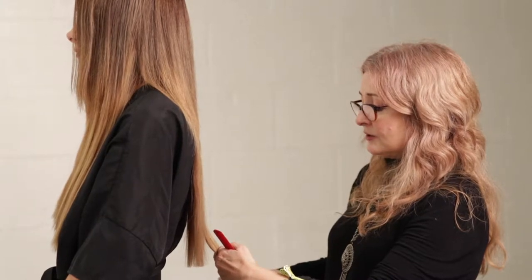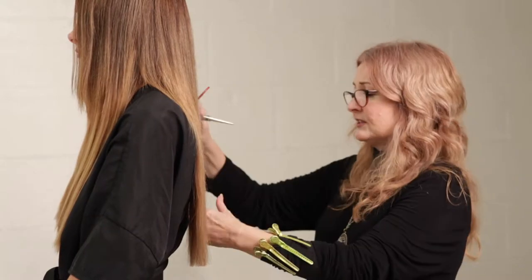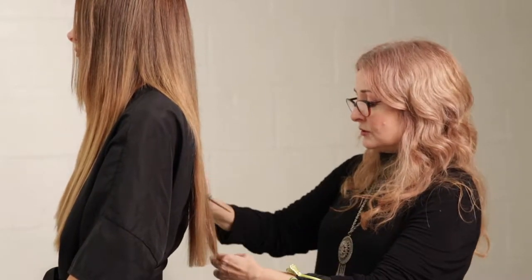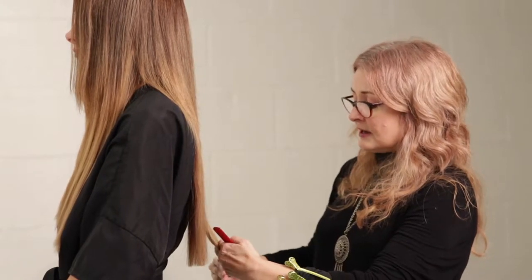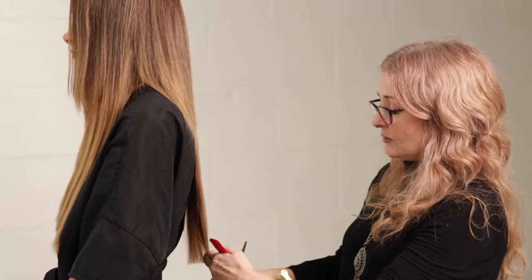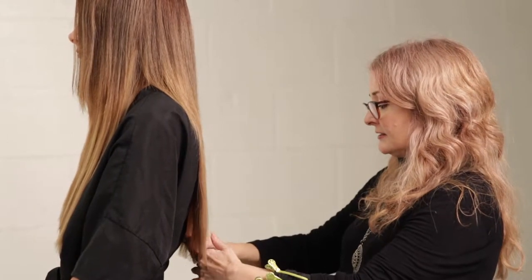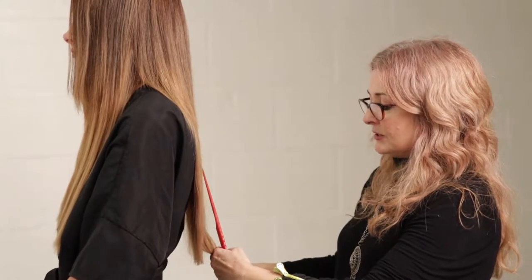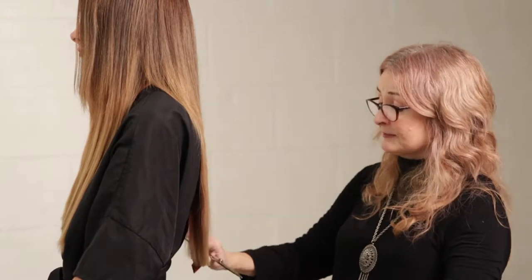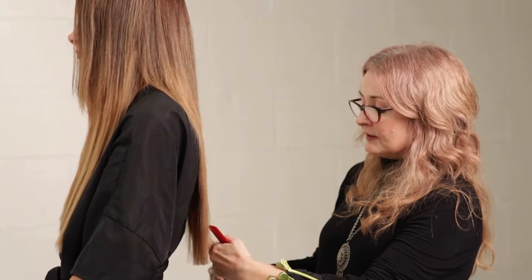My advice to any hairdresser who wants to show off their work on Instagram: don't do a thousand selfies of yourself. Have a picture of yourself, sure, but make it about your hair. Show your work, show your clients, do some nice photo shoots, do some simple before and afters, and show your range. Don't make your Instagram account all about looking cute yourself — I think that says you might not be into your client as much as you should be. Maybe I'm old-fashioned, but it should focus more on the hair.